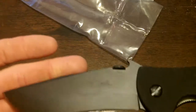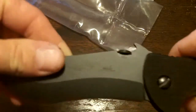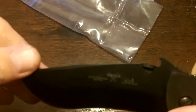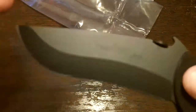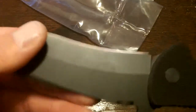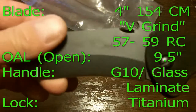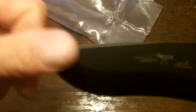It comes with a 154CM blade, and I actually kind of like that steel — I like it a lot on pocket knives. It holds an edge pretty well. It's pretty hard; this one's 57 to 59 Rockwell hardness, RC. Just for those of you reading the stats, I'm going to put them up on the screen right about now so you can pause it and read them.